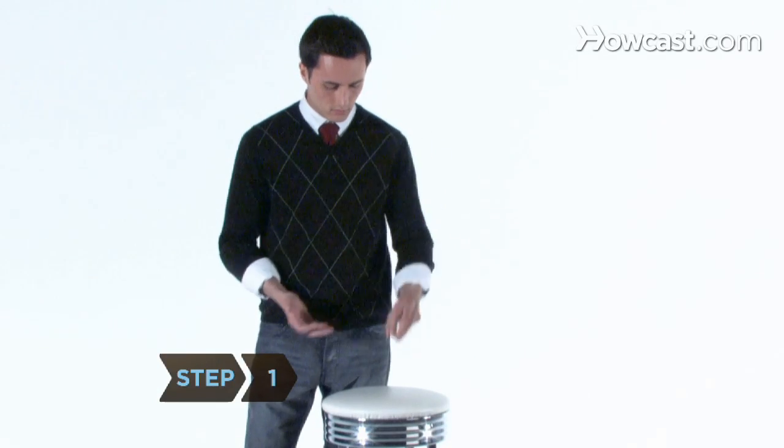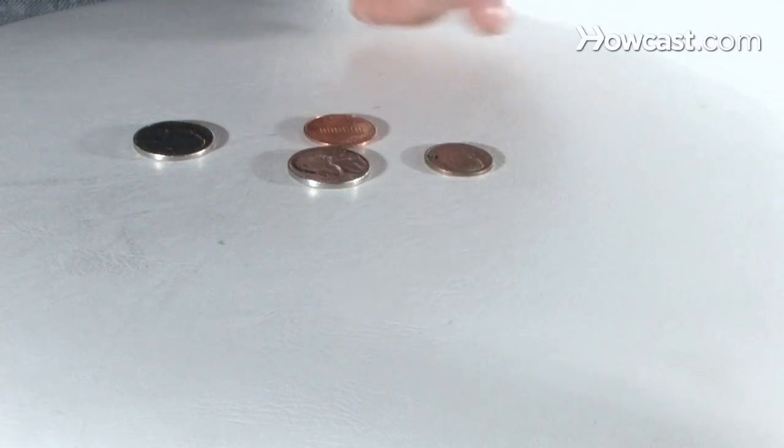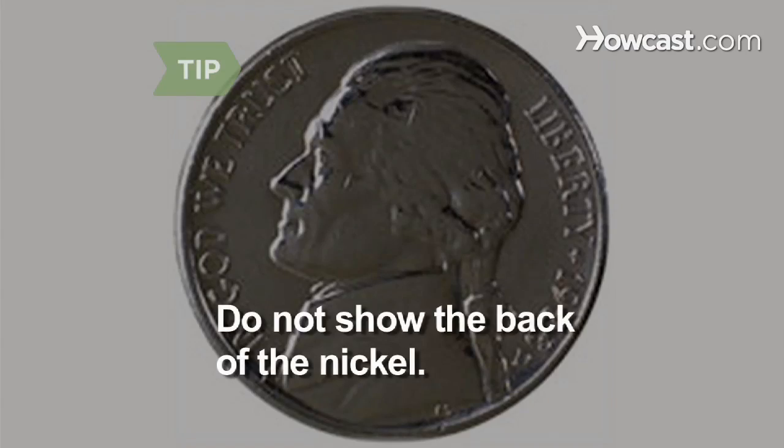Step 1. Display the coins on a table, then show the audience the four coins—a penny, a dime, and two nickels. Do not show them the back of the nickel—it's a gimmick coin.